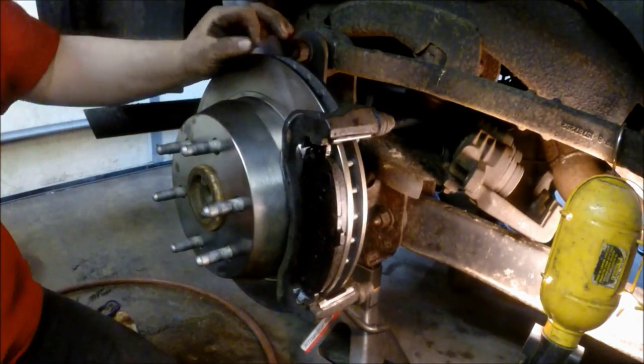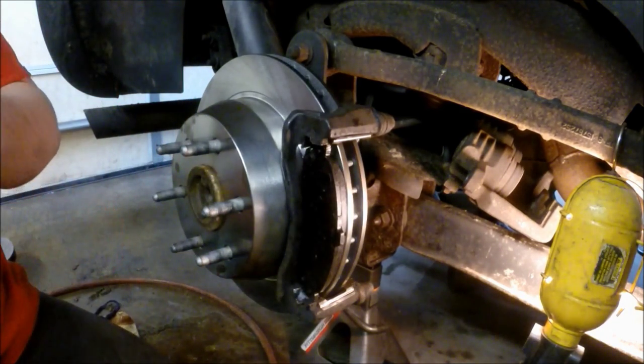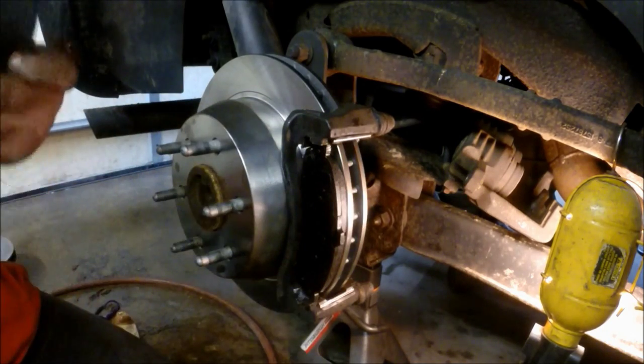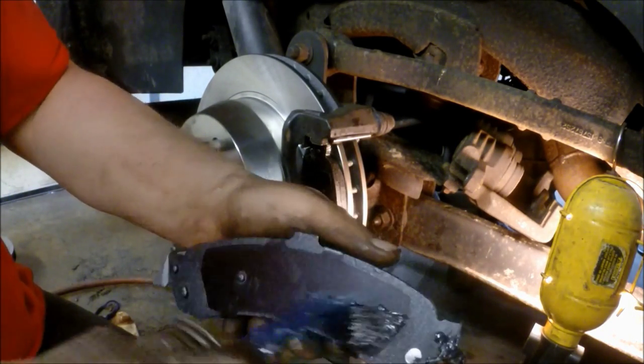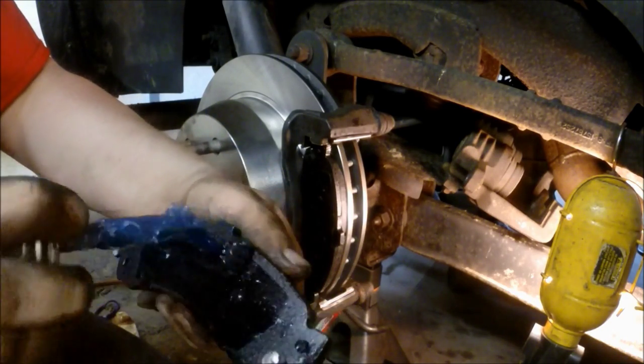Do the same thing with the rear side pad — coat it all around the edges and put some on the back of the pad as well. It just helps keep your squealing down on the brakes since they are ceramic and have a tendency to make noise over time.